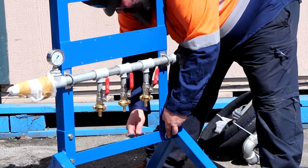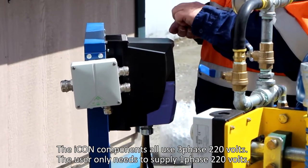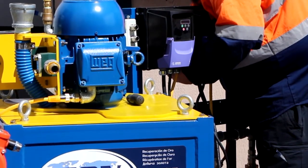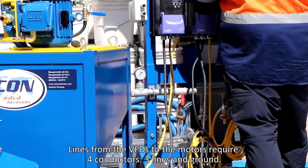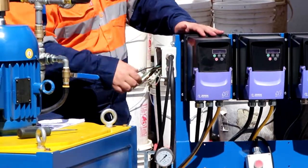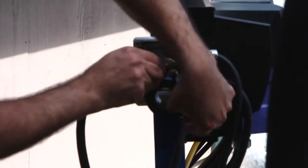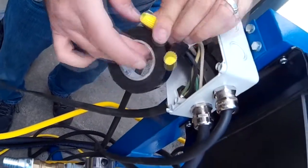Mount the three VFDs on the stand using the nuts and bolts supplied. Using the supplied three conductor wire, cut three lengths to fit from the distribution box to each of the VFDs. Use the remaining three conductor wire to connect the user supply to the distribution box. Inside of the distribution box, join the four green wires together using wire nuts and electrical tape. Join each of the other matching colors together using wire nuts and electrical tape.